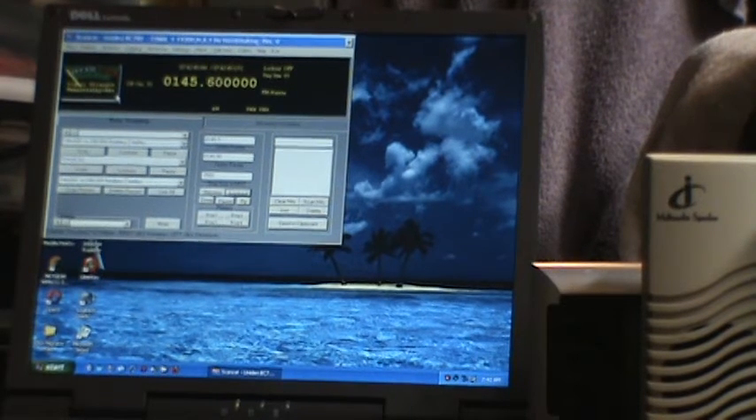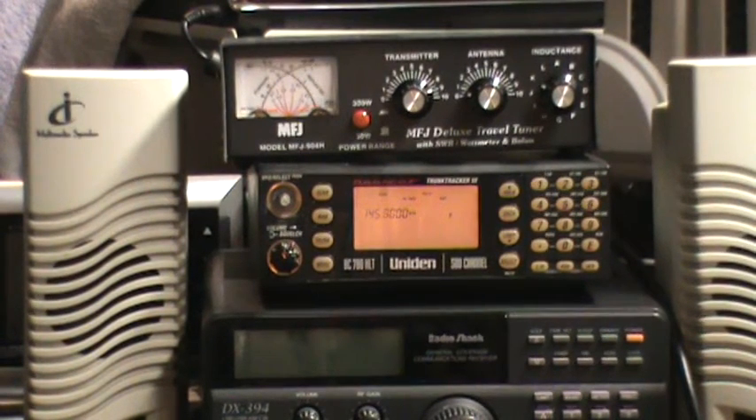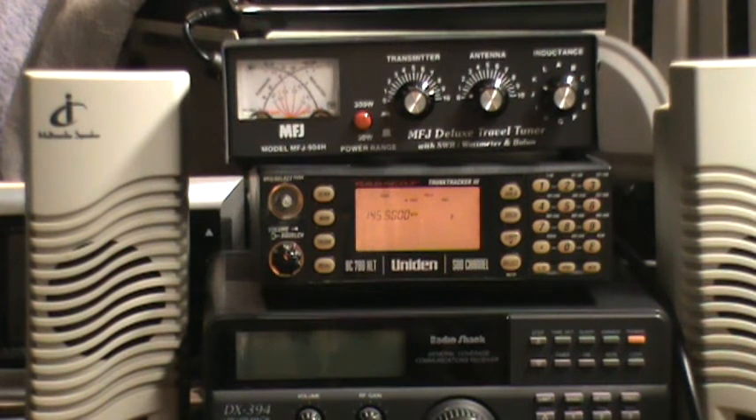This receiver — it's a little Bearcat or Uniden receiver — only has AM and FM modes, so it can't decode or listen to single sideband. This particular satellite, which is XW-2B, you talk to it or listen to it on single sideband. There is a beacon that continually sends out a tone or maybe a CW code, and I'm hoping I can catch that.